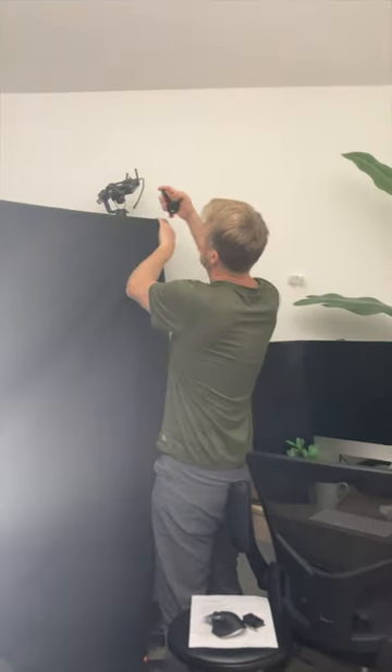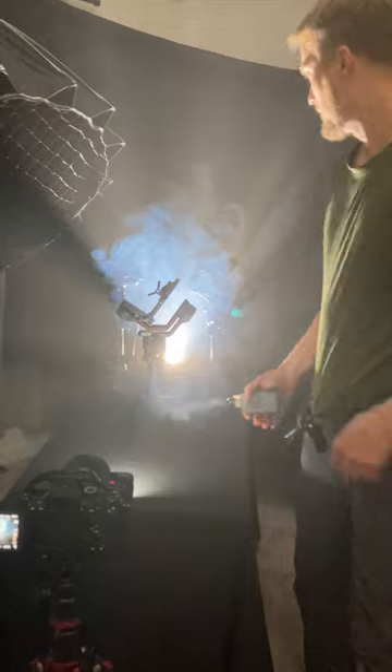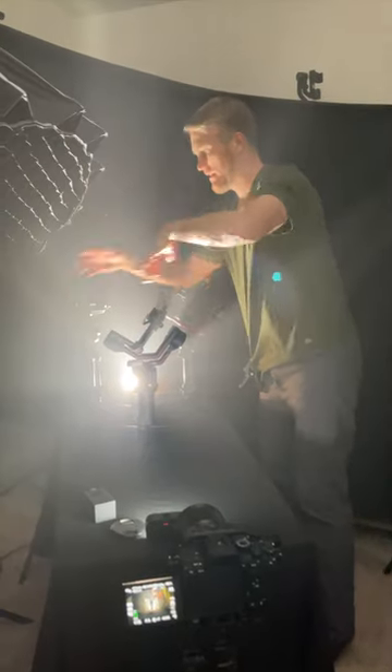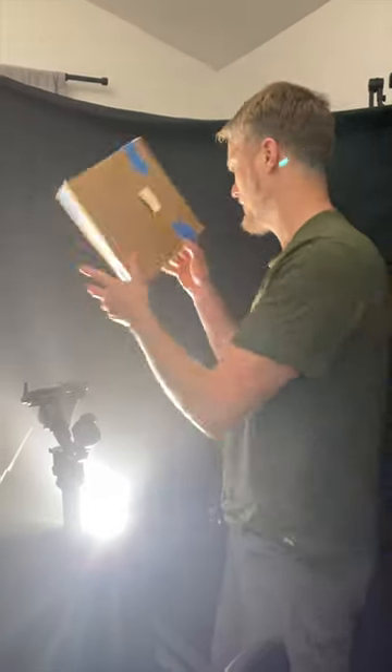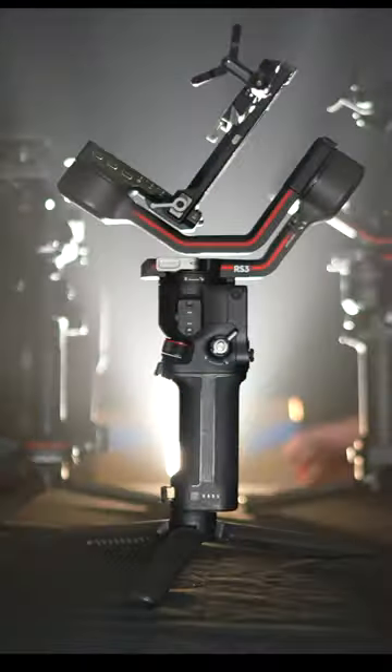I threw up a black backdrop to give that black infinity look. Then I fogged up the place with the new Micro Fogger 3 and waited a minute to let the fog turn to haze. I cut out a small square in some cardboard so the light would better pierce the haze to give the background that ray look.